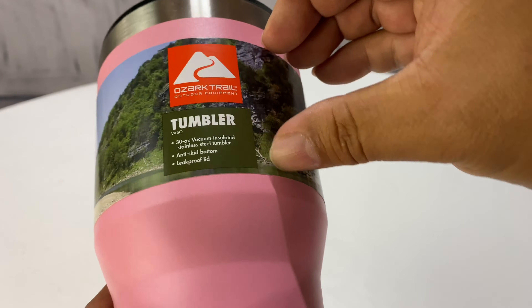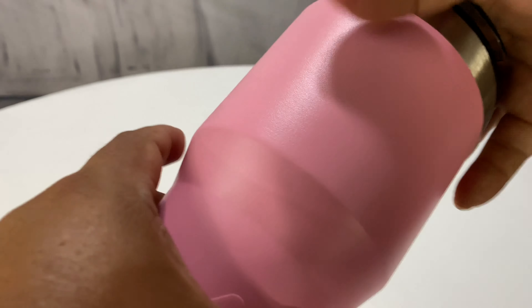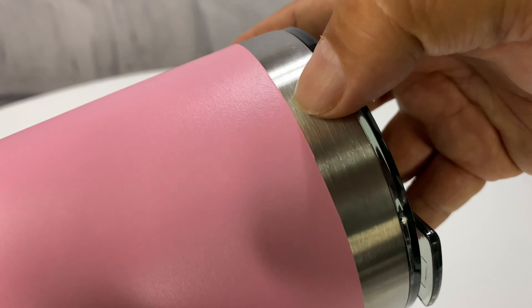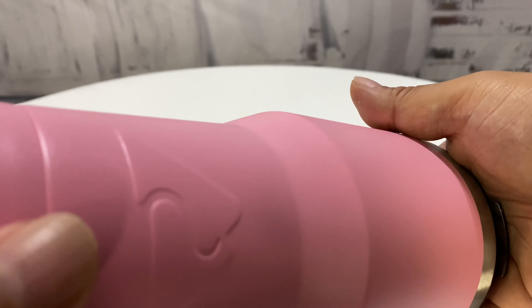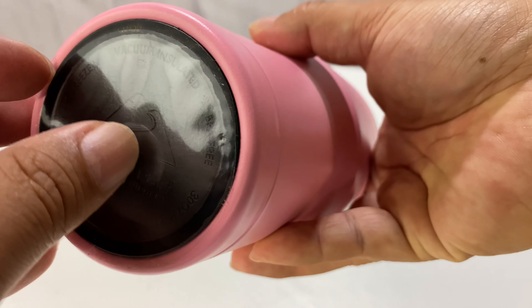It comes with a nice little label that looks a lot like the North Face. I got it in pink because pink's my color. It is paint on the outside — I think it's very much like my other tumbler. You can see where they mask it off and paint below it. I'm not sure if it's powder coated, but it certainly would be nice if it were. There's the Ozark Trail debossed in the bottom, which is pretty standard.